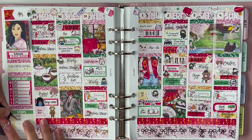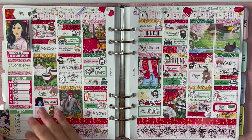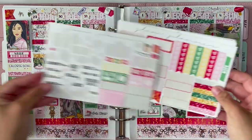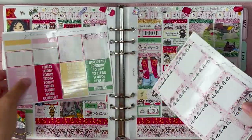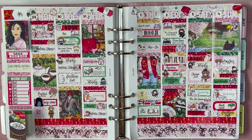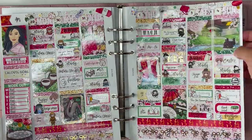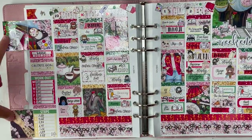This week, workouts — what workouts? They didn't happen. And here I am just putting in my steps for the week. Going through what I had left over in the kit, I do move things around to kind of condense pages. But as you can see, I did use quite a bit of this kit.